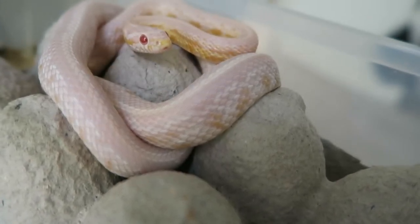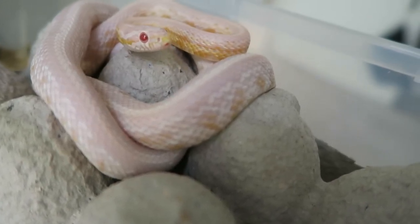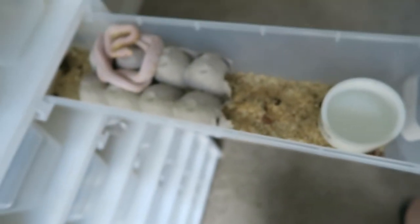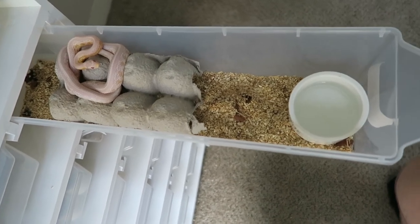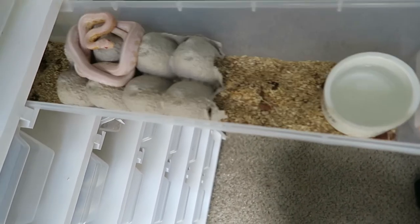We are getting to that point where we may think about bringing these guys up into a bigger tub pretty soon. They just put on so much size pretty quickly. There's a comparison to the tub size - it's good for now, but I'd like to get them into the next rack pretty soon.